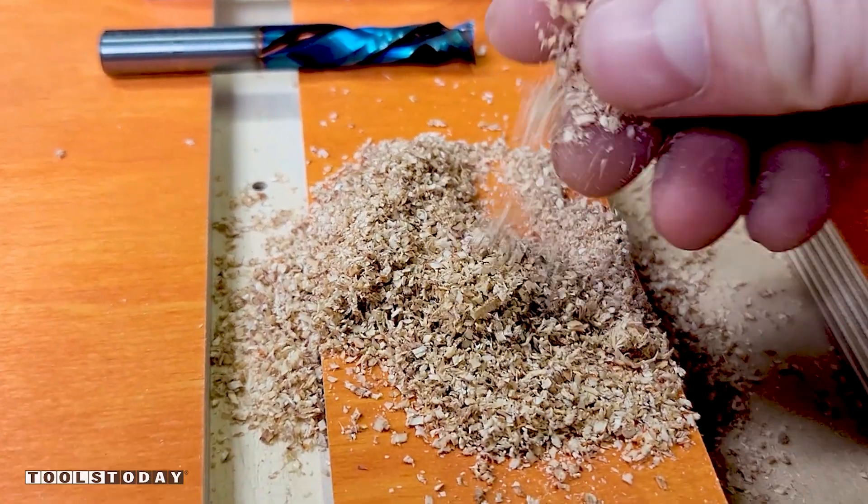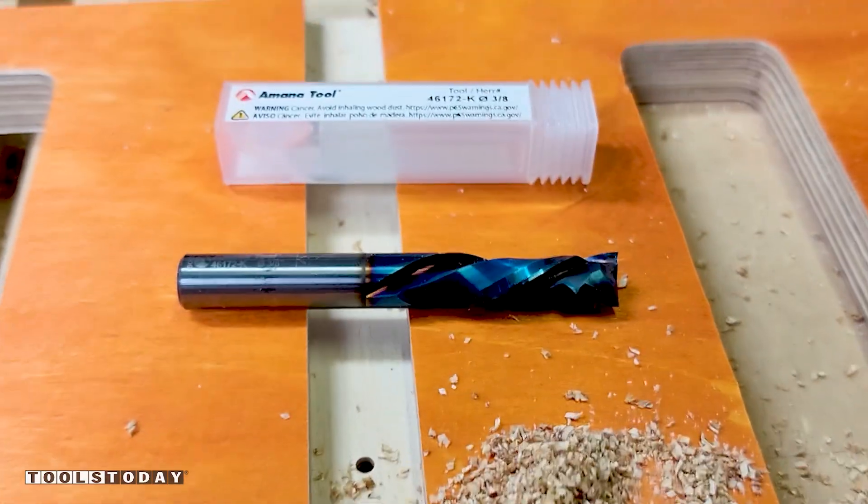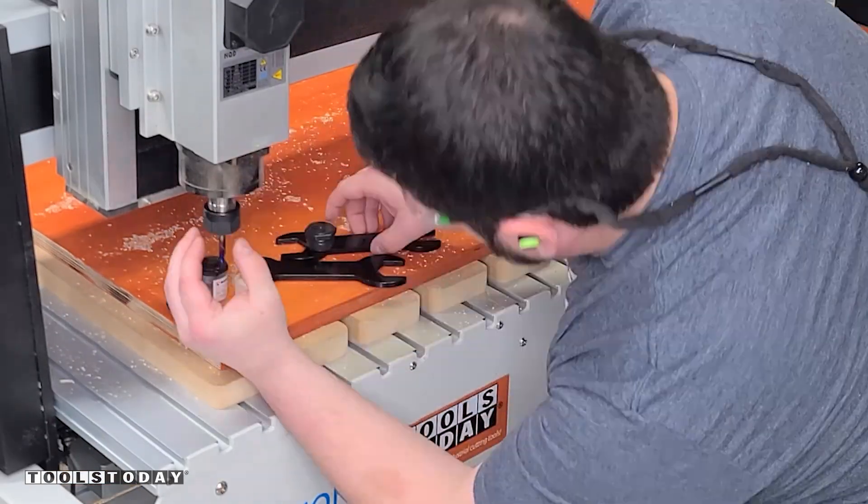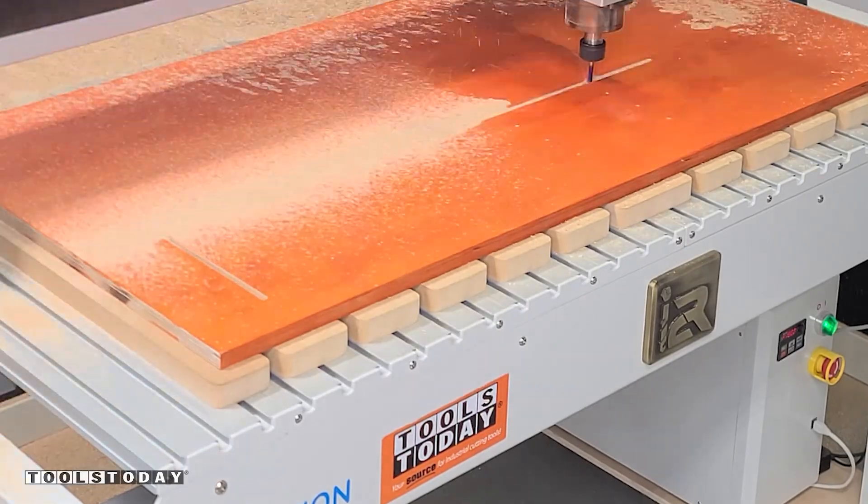One of these pieces didn't turn out as intended, but we will get back to that a little bit later. The bit left a clean cut producing big chips and not sawdust, which is exactly what we want to see. Chips mean the bit is cutting efficiently, while sawdust means that it is re-cutting those chips and grinding them into sawdust. I cleaned off the machine and loaded up the second sheet to cut more of the parts using the same bits.